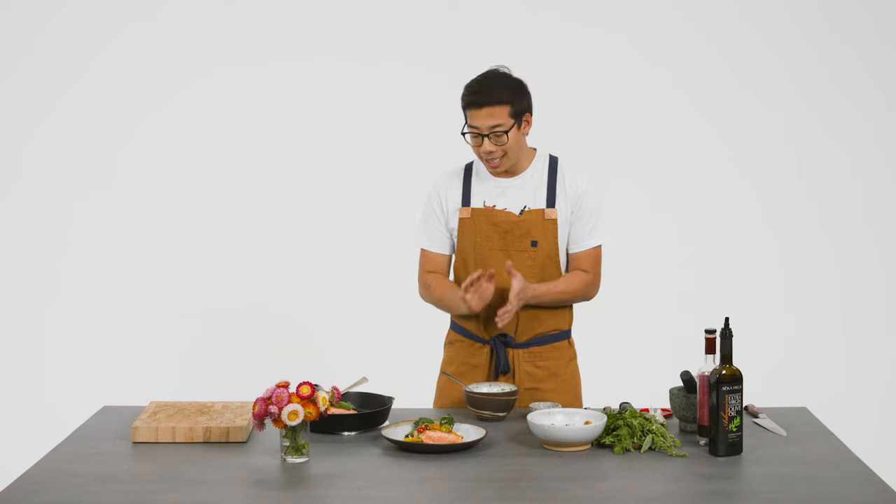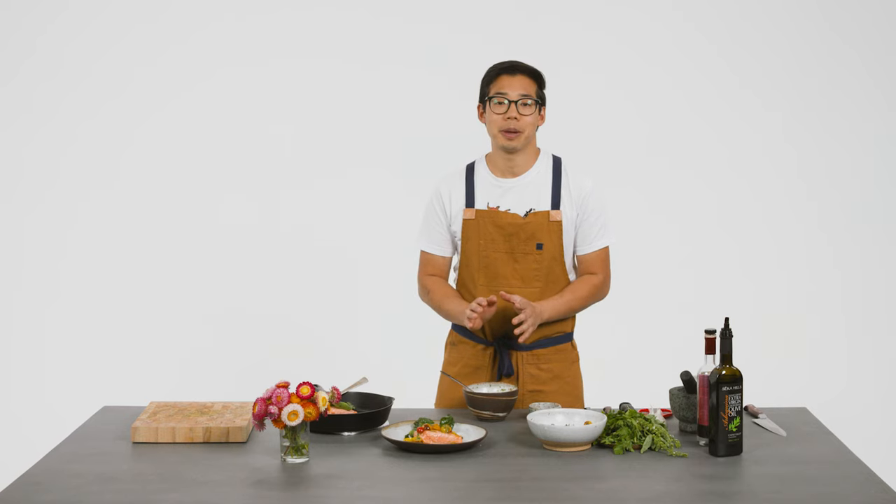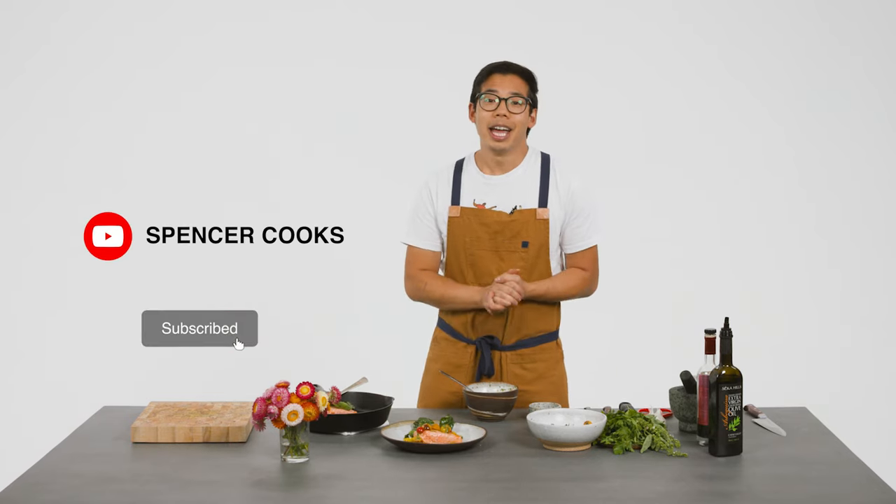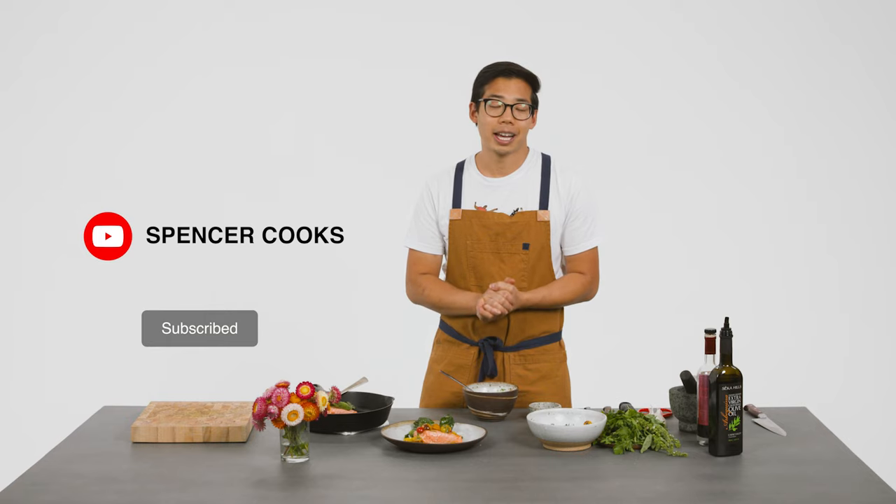And that is salmon cooked in a fig leaf with cherry tomato relish. I hope you guys make this dish — it is such a fun way to prepare salmon. It's so simple and the flavors are just so incredible. It's the perfect way to cook salmon during the summer; you just have to find a fig tree. If you like this video, please like and subscribe, and tag us if you make it — we'd love to hear about it.